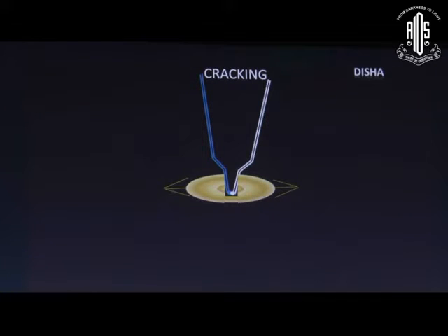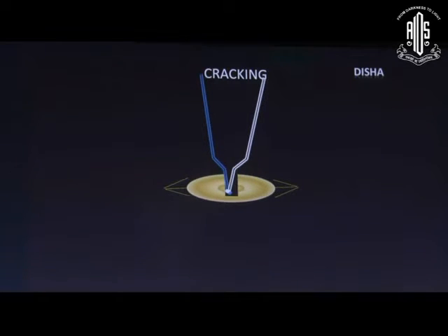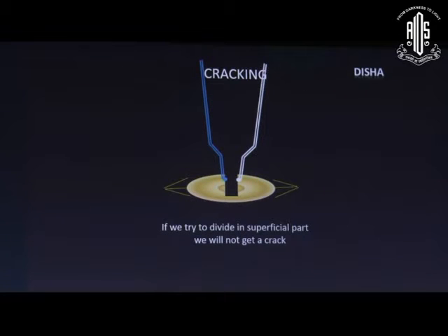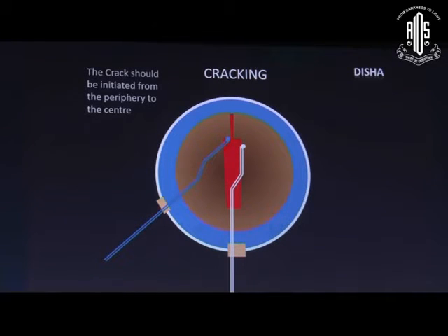We are now coming to cracking. While cracking, place the two instruments at the deeper part of the trench and apply equal force on either side at the deeper part of the tunnel. If we use more force in one direction, that will create traction on the opposite zonule. If we try to divide the superficial part, it will not crack.